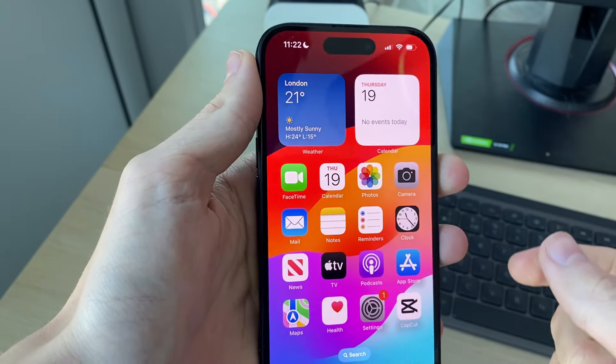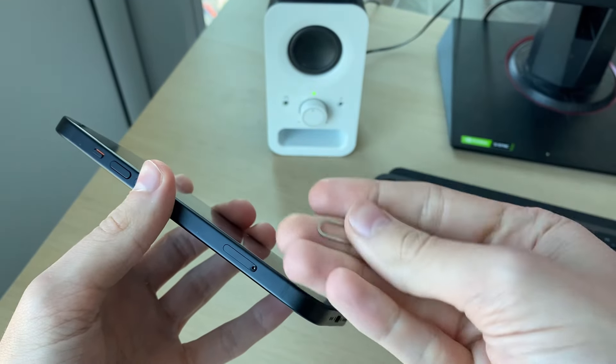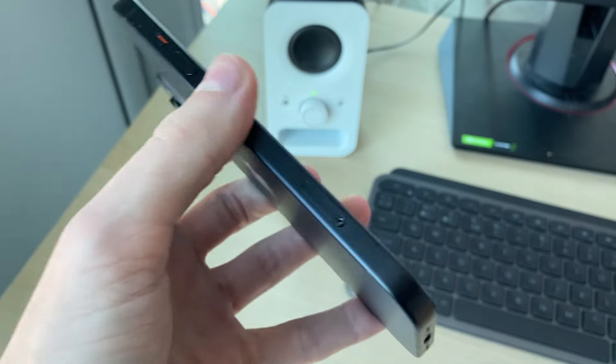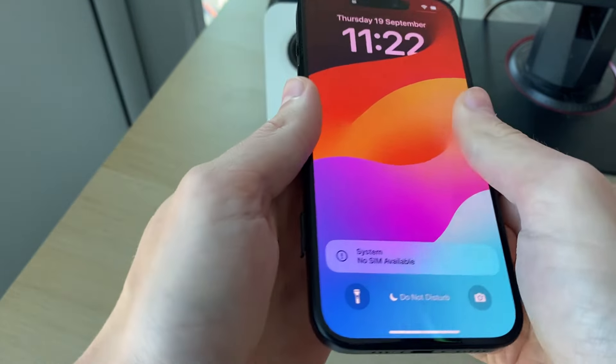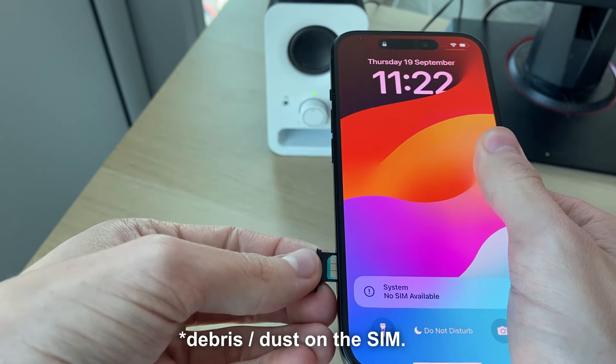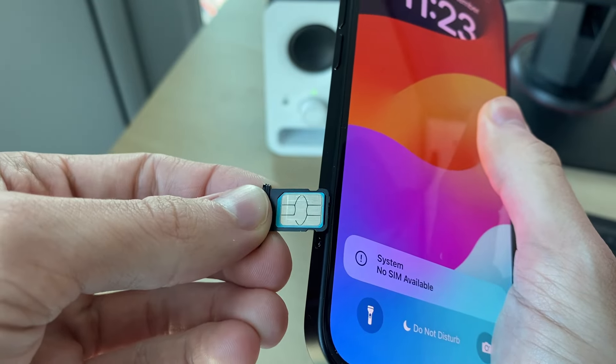If it still didn't work, then it's worth removing your SIM card. Get the SIM tool — you can use alternatives like a paperclip if you don't have one. Push it into the tray slot and the tray will pop out. Remove it, make sure there's nothing on the connections which could be causing problems, and then put it back in.